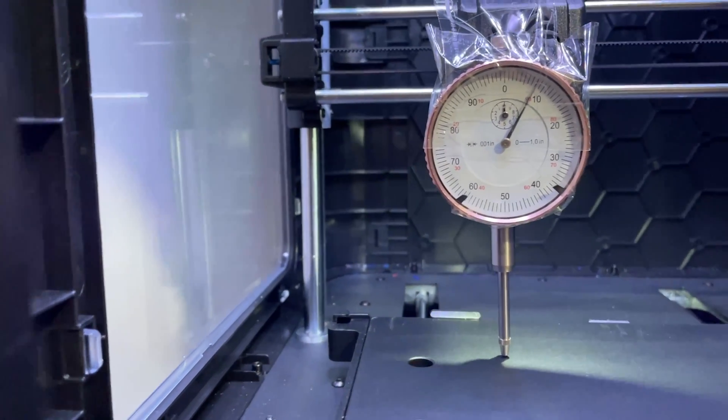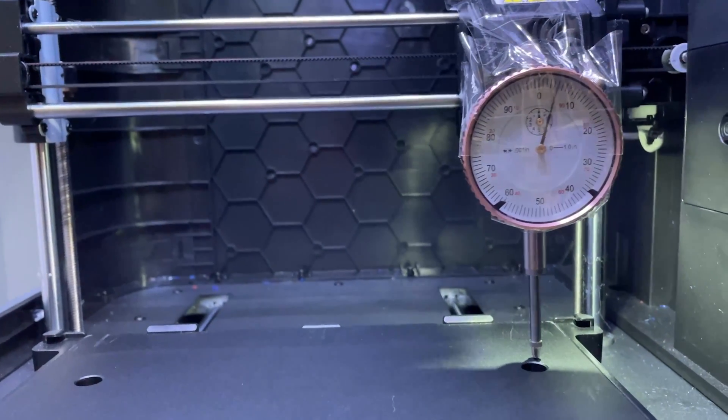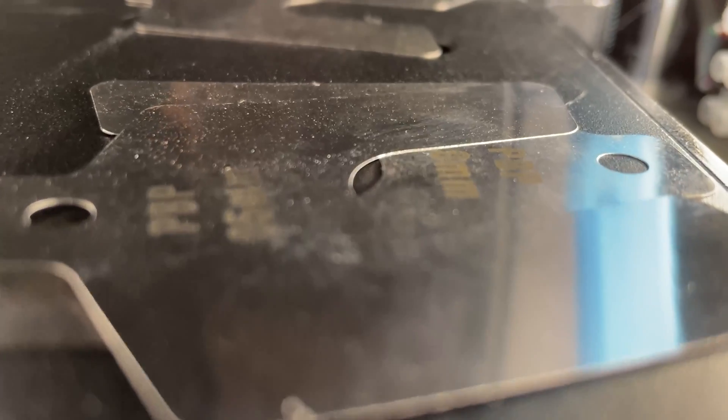Upgrade number two I've talked extensively about on this channel — it's the bane of the Adventure 4's existence: bed leveling. Although there is 9-point calibration, I found that my gantry was actually curved. There's a bow in the X-axis which causes the centre of the print bed to look higher than the edges, when in fact the extruder is actually lower in the centre of the gantry. So I've added shims to help level out the bed.